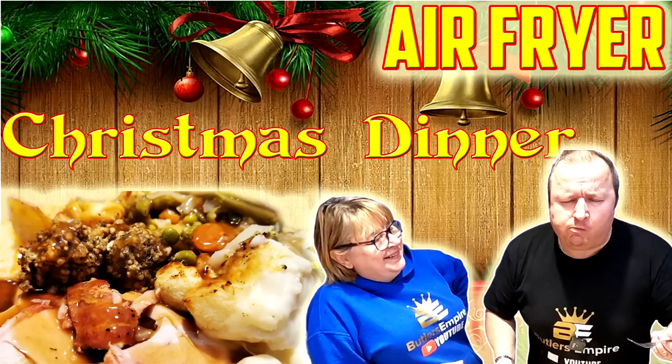Hi folks, well today's a little bit special for us isn't it? We're going to be doing Christmas dinner in an air fryer. Well most of it's going to be done in the air fryer, but we've got loads of ingredients for today so let's just run through them first to show you what we're going to be cooking up.